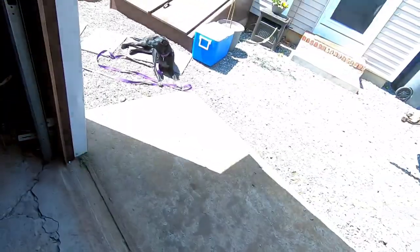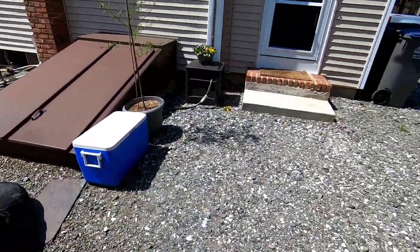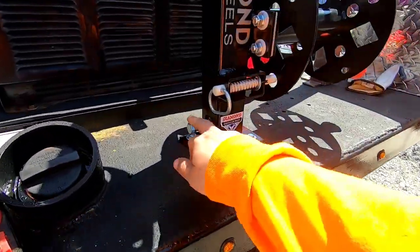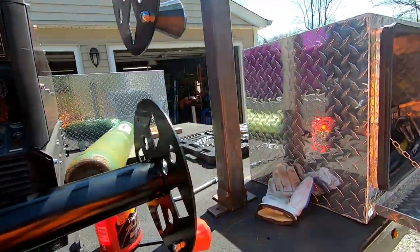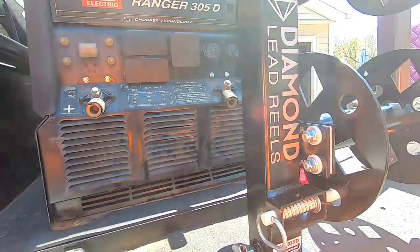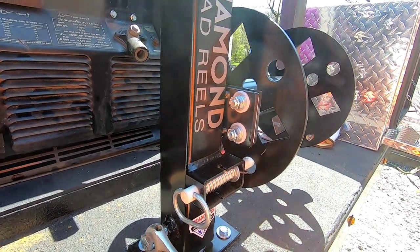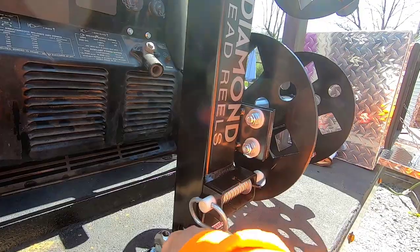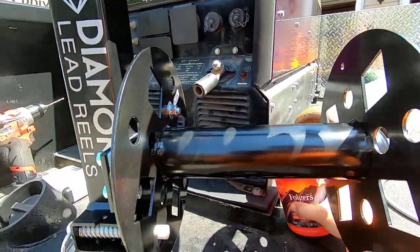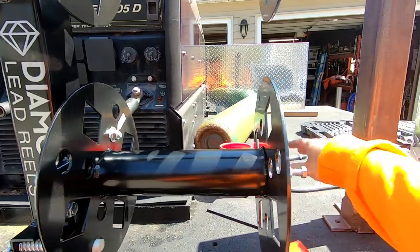Willow is going to hang out and inspect - she likes the sun. All right, we got that mounted. This is the pivoting one - these are Diamond lead reels, I want to say in the three to four hundred dollar range. They can hold up to about 100 feet of one-aught or two-two wire. It can rotate, even on a little angle, but most likely it'll stay like this for most of its life.